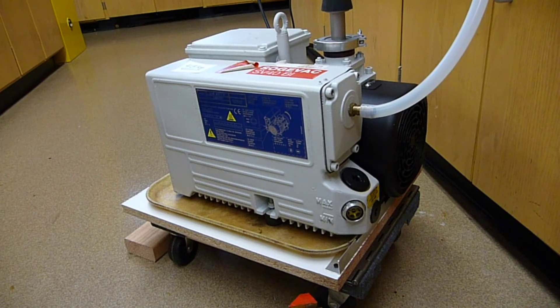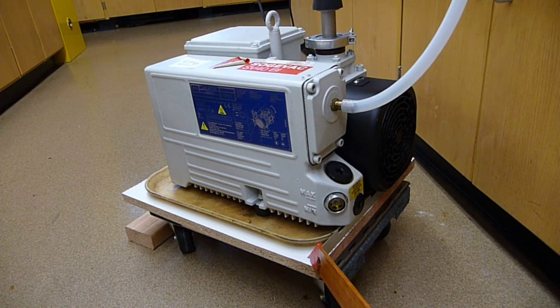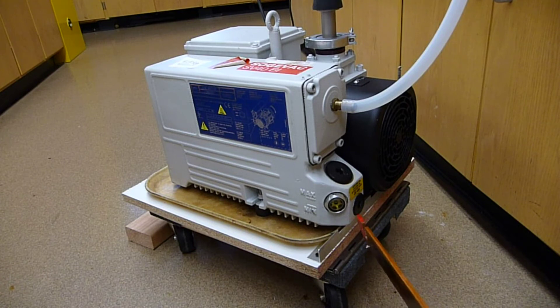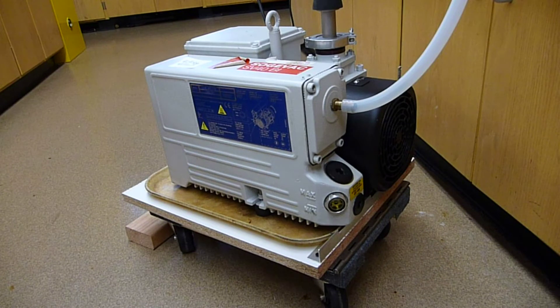This video is about the movable base for our second rough pump. This is our standby one, and one of the advantages of having a second rough pump is that you can have the oil changed beforehand. Because this rough pump is 43 kilos in weight, having something that facilitates the changing of the oil is a plus.